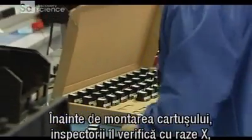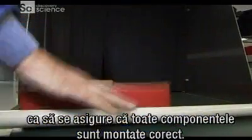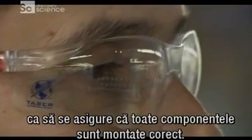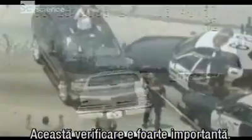Before workers attach these cartridges to the guns, inspectors X-ray each cartridge to make sure all of its components are in their proper position. These inspections are critical because each shot can mean the difference between either escalating or defusing a dangerous situation.